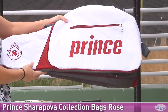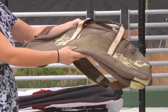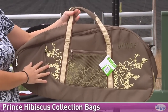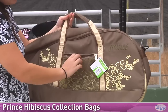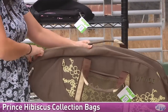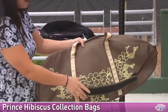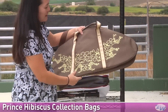This is the Sharapova bag in white rose. We also have some Prince Hibiscus bags, and these come in two colors and two styles. This is the olive color — a three pack bag, also available in black and pink. It has a nice outer accessories pocket with nice mesh, easy to carry handles, and carries up to three rackets with a nice wide open main compartment. Here's your shoulder strap for easy carrying, and a nice floral graphic printed on the side.